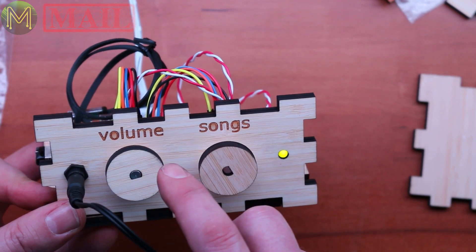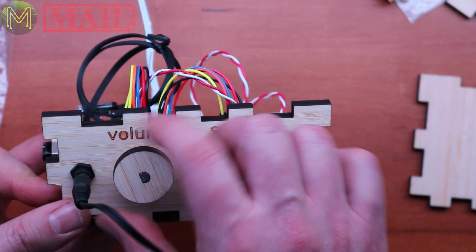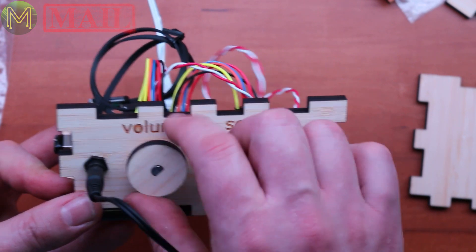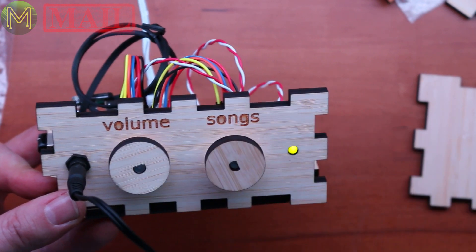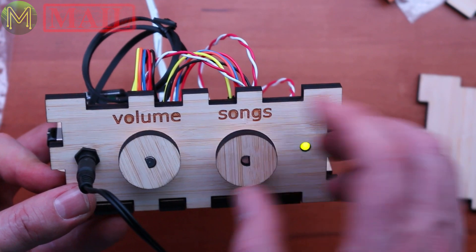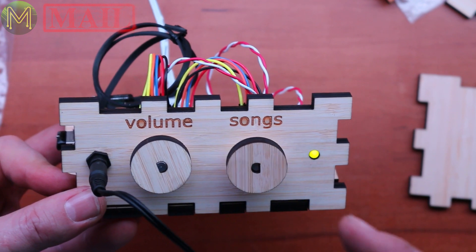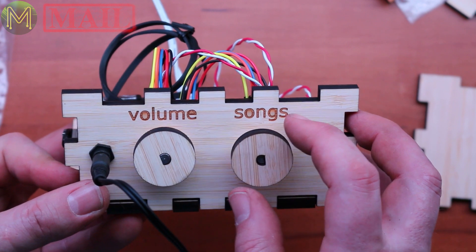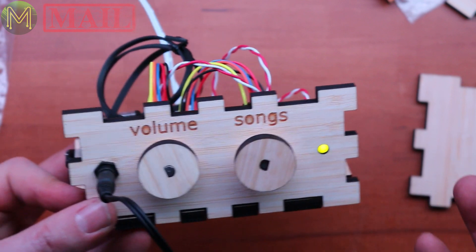Often with volume controls you can end up making them play too loudly, and so this has a fixed limit. There's no indicator. All you do is just turn it this way to turn the volume up — very simple, no markers, nothing to get lost with. You change the song you want to play, very simple. This is a very simple idea, but it has such a massive impact — it makes it very simple for a dementia patient to be able to play the songs they want.